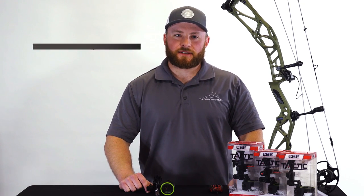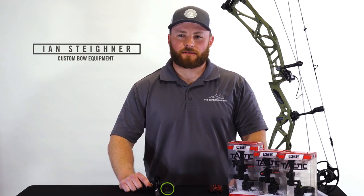Today we're going to be going over sighting in and setup of your CBE Tactic Hybrid. Included in your packaging is a rheostat light, your sight tapes, and two 10-24 mounting screws to mount your sight to the riser.